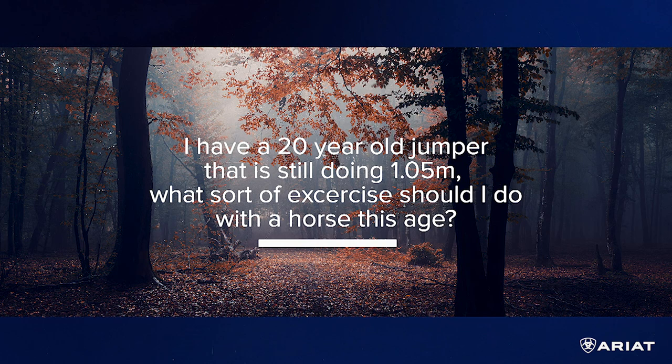Thanks so much for doing this. I have a 20-year-old jumper and he's still competitive — we do the 1.5m with him. At that level, when they're at that age and know their job really well, what type of exercises — gymnastics or courses — would you do jumping-wise with a horse like that?